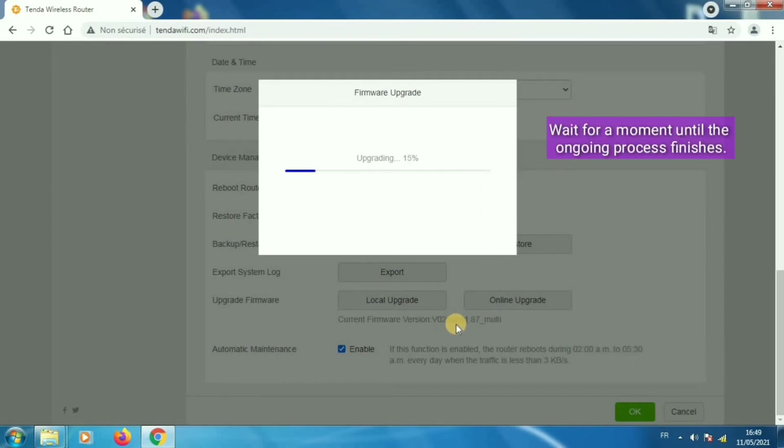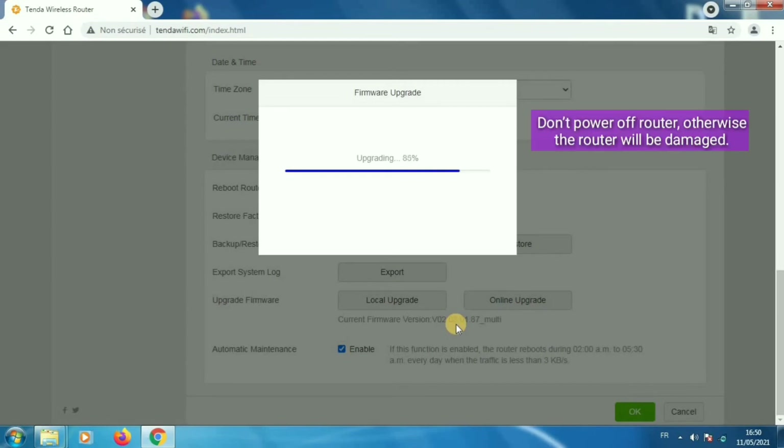Wait for a moment until the ongoing upgrade process finishes. Do not power off the router, otherwise the router will be damaged.